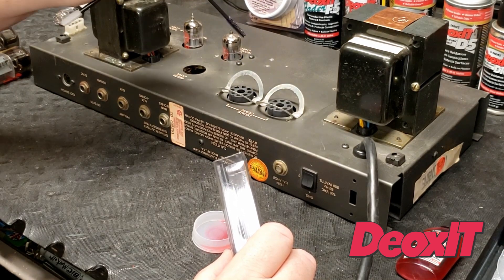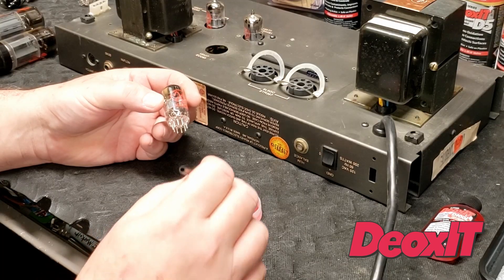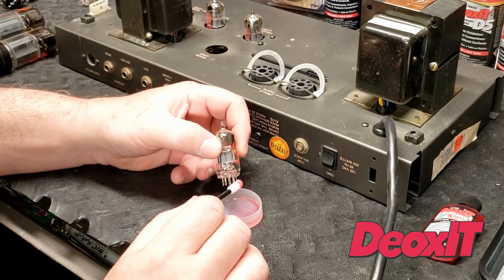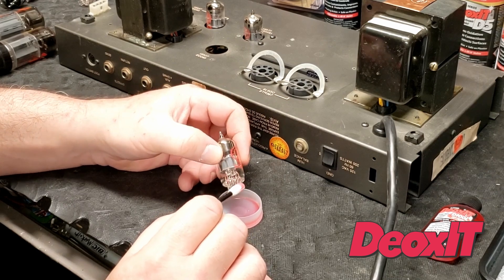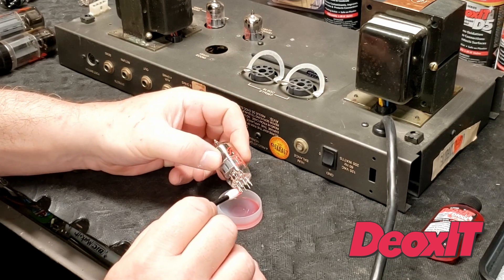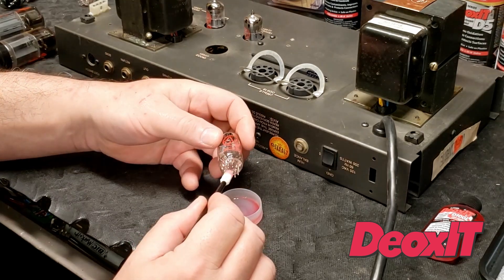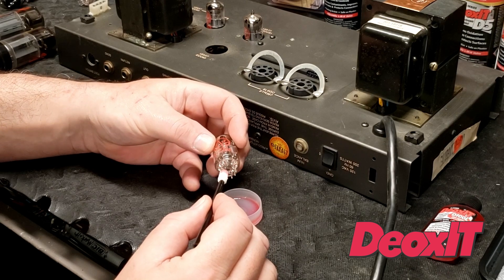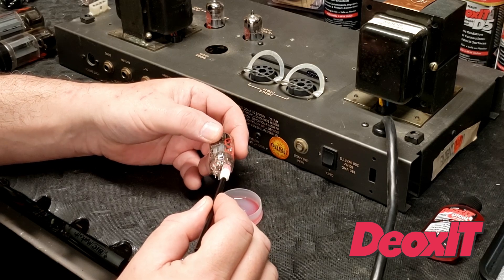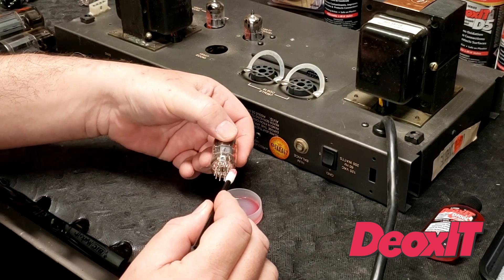That way it doesn't make a mess spraying it in there — we get it right where it's needed on the metal receptacles. Now that I have the Deoxit D100L in the cup, I'm going to apply some to the applicator. We don't need to get it on the glass at all — we just want to get it on the metal pins themselves. It's a good size. You can rotate the tube carefully. You don't want to leave fingerprints on the tubes. We can wipe those with the soft cloth afterwards. With this applicator, I can get it on the inside and the outside. The pins are round and they go into round receptacles — they make pretty good contact. Leave it on there for a moment so it can do its job as a chemical and do the cleaning.